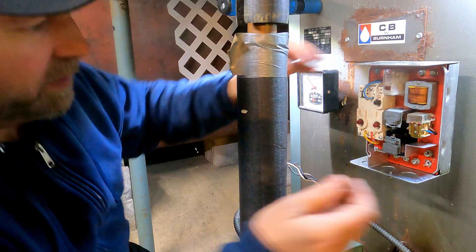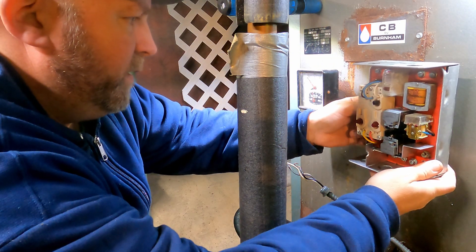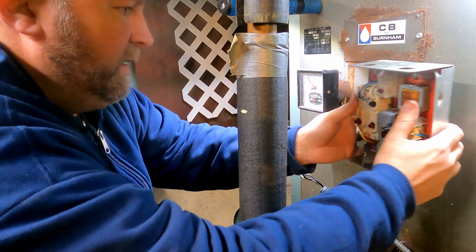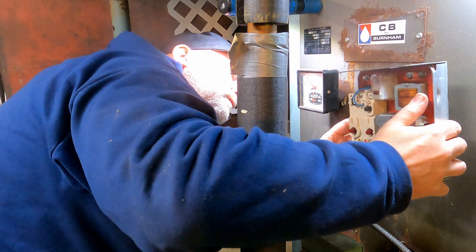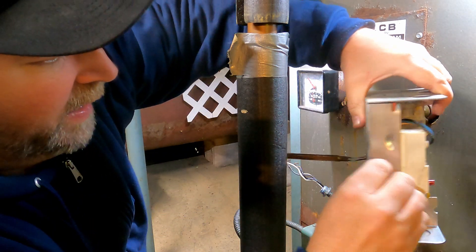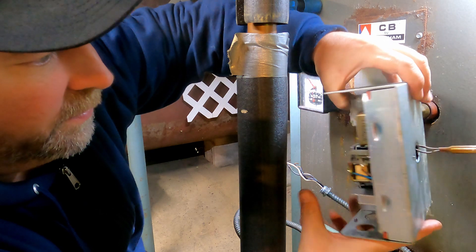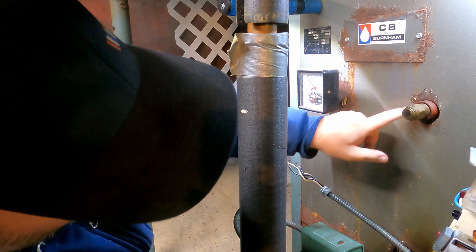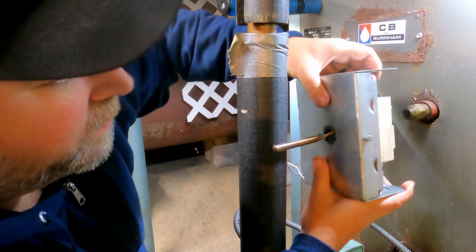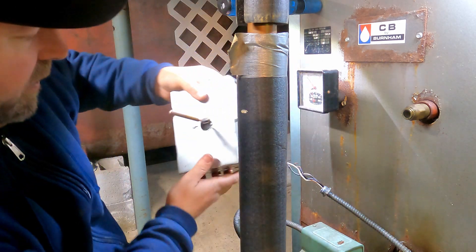There's a screw on the side and on the back — I'll show you once I get it out. That's all that holds this on. This screw here — you just loosen that, there's like a little clamping mechanism in there. This is basically your temperature sensor; it goes inside the boiler. In case you didn't see it — here's the screw right here. You loosen that, it releases the clamp off the side and you can bring it right out.